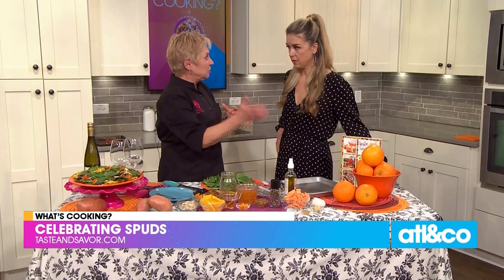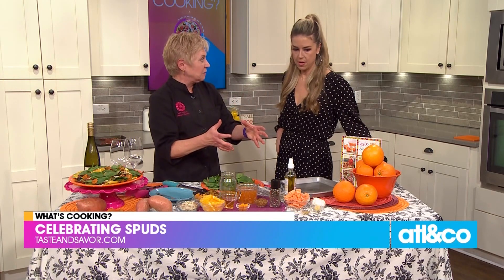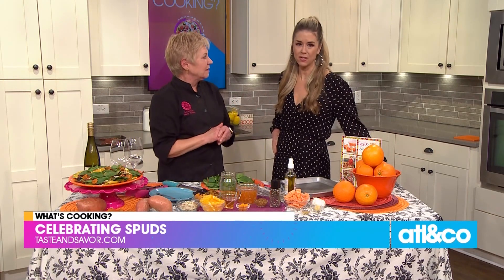I kind of thought about how I can take oranges — which make me think of that part of the world — and this part of the year, and make it into a salad, because it is National Potato Month. So I've got oranges and beautiful sweet potatoes together. I was like, Nancy, that's an orange!